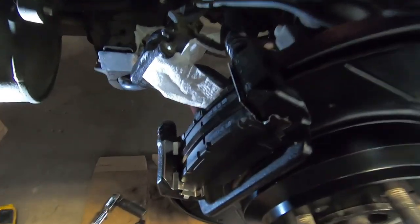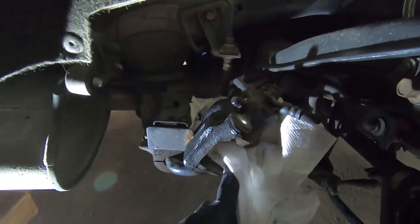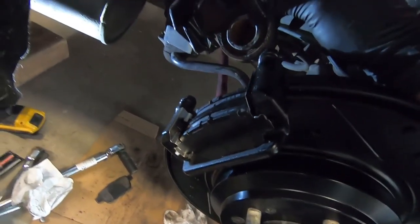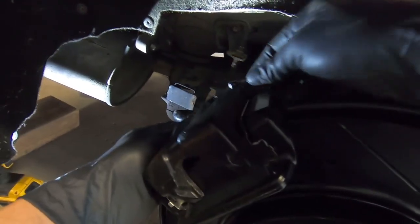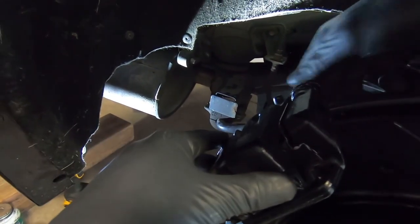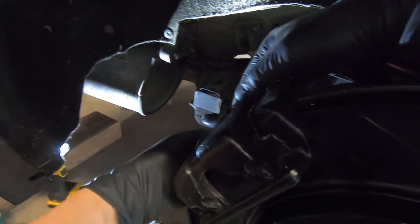Pads are in. Grabbing the caliper, putting a little bit of disc quiet lubricant on the piston and on the contact points on the front of the caliper. Then sliding it right over the pads — just the right amount retracted. Grabbing the two 12 mil caliper bolts that go into the guide pins, getting the top one started and the bottom one going, getting both finger tight and then torquing to spec.